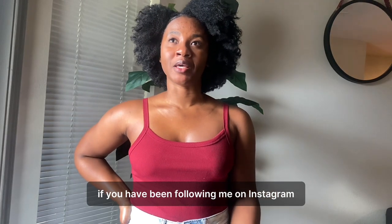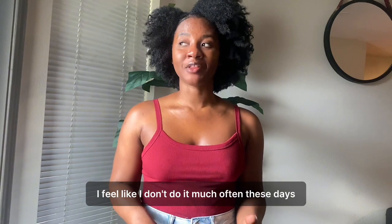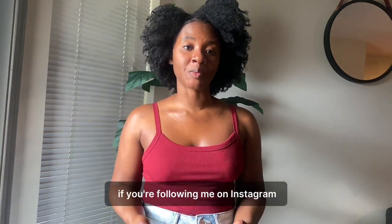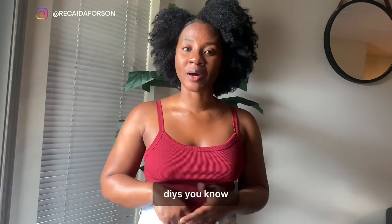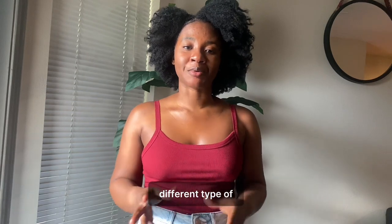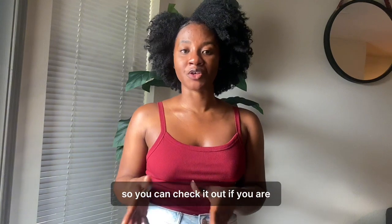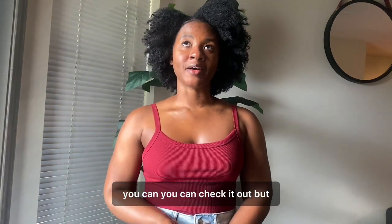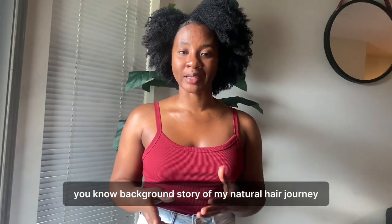If you have been following me on Instagram, you would probably know that I am more into natural hair stuff. I feel like I don't do it as often these days. But if you're following me on Instagram, just check my Instagram highlights — I have different natural hair videos, DIYs, different types of stuff that you can do for healthy natural hair. So you can check it out if you're not already following me on Instagram. But let me just give you guys a little bit of background story of my natural hair journey.